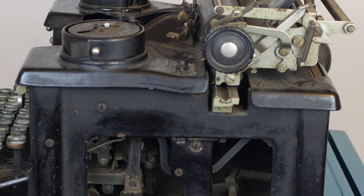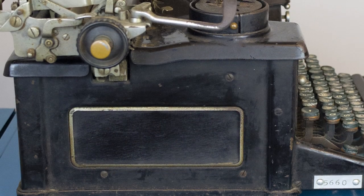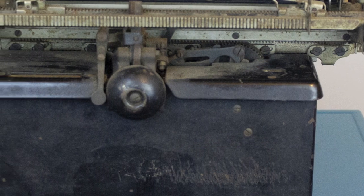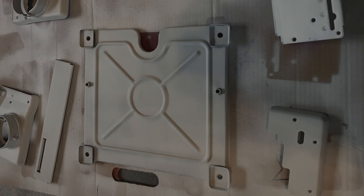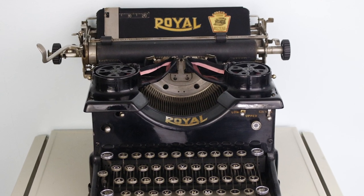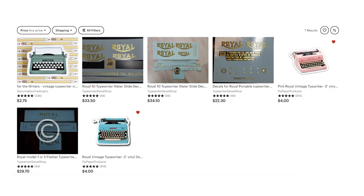I also knew that the paint on this typewriter either needed to be touched up or redone. It was chipping all over the place and the decals on the machine were either really badly damaged or just missing entirely. I decided I would repaint the entire machine, which would also mean figuring out what to do about the decals. The decals are all the branding associated with the typewriter brand on the outside. I was lucky enough to find an Etsy seller who was reproducing old typewriter decals that could be applied to the machines.